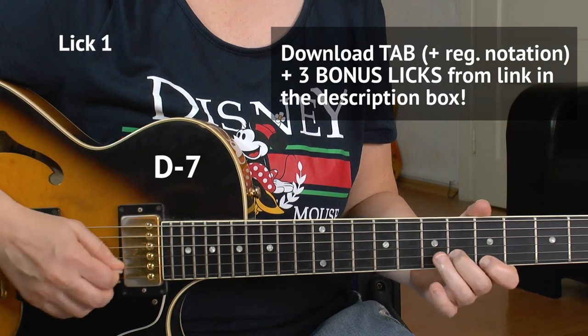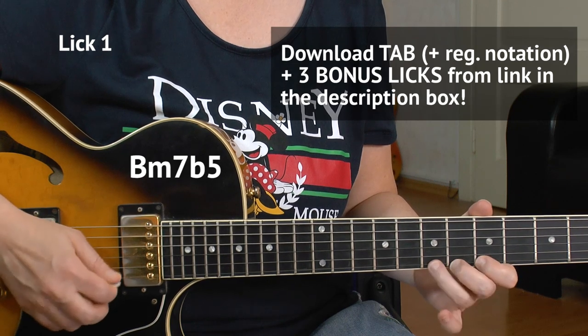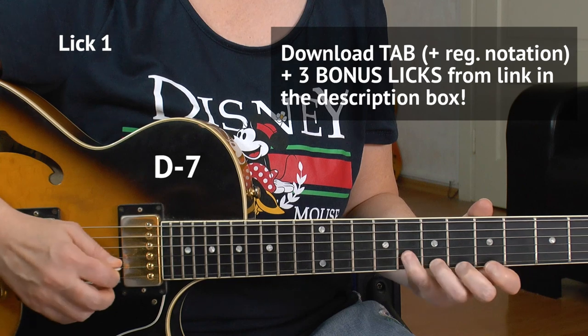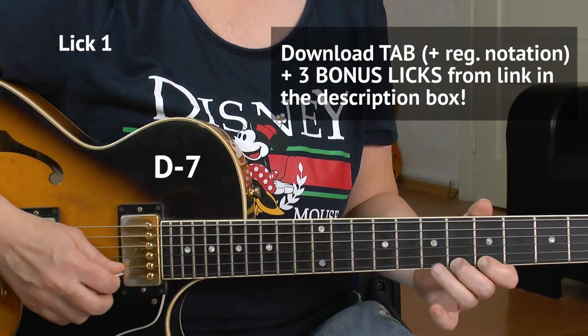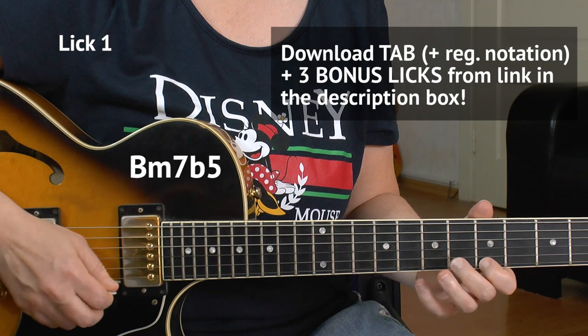Now you can play what you already know about Dorian — all the licks. Let me show you one lick now. I'll play it against a D minor 7 chord first, the native chord, and then bars three and four are played over a B half diminished, so you hear the difference.